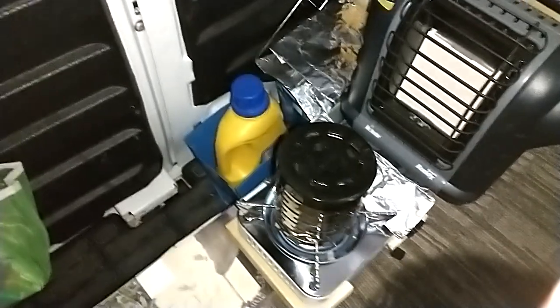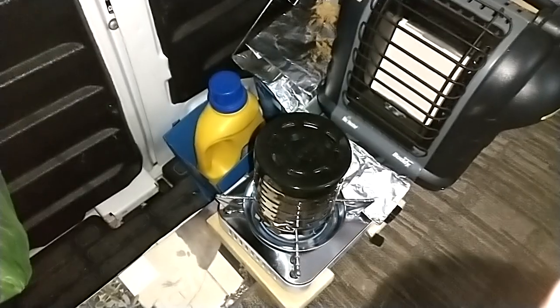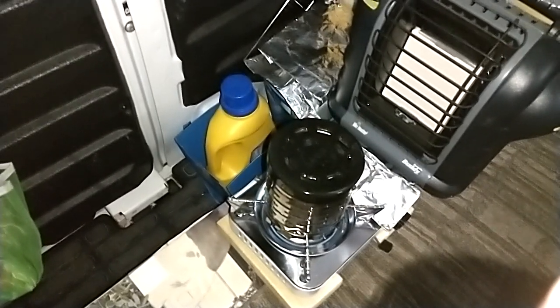You see that laundry detergent jug there? It's not laundry detergent.